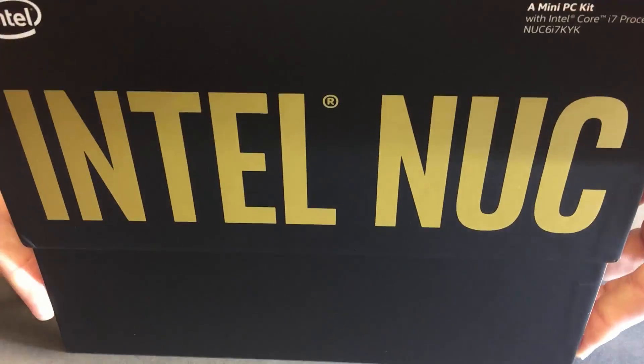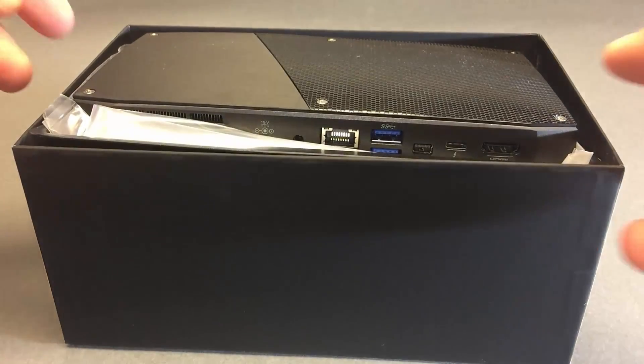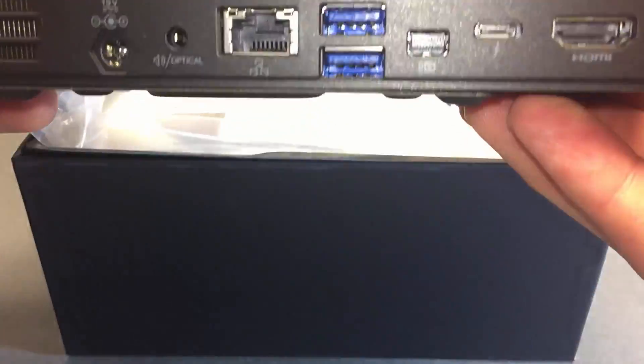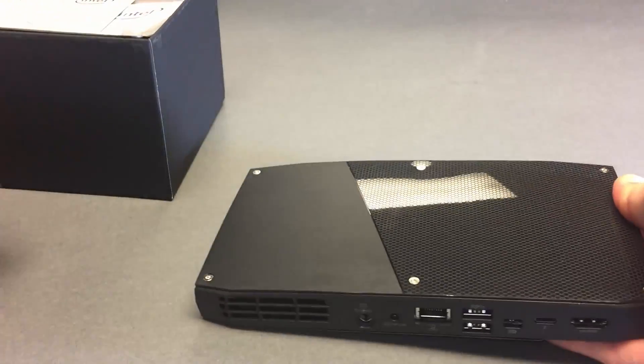This is a borrowed machine that I have for only a couple of weeks, until maybe mid-August. It already has the more professional looking cover. This is my own first look at a NUC in person. I'll just take the parts out and have a look at the machine again.